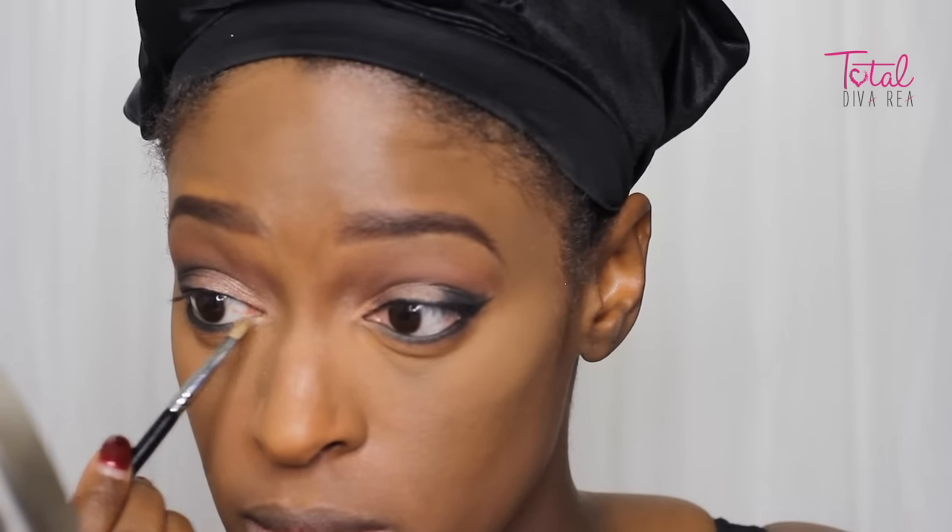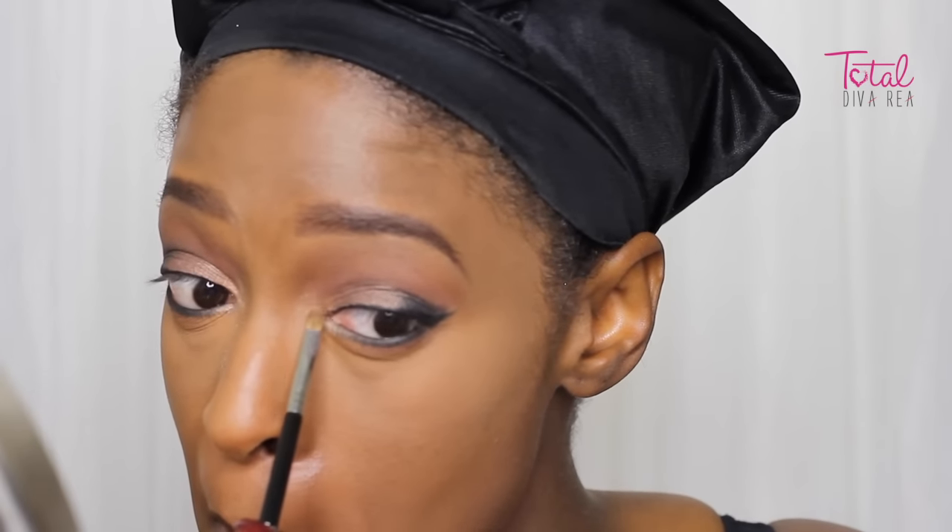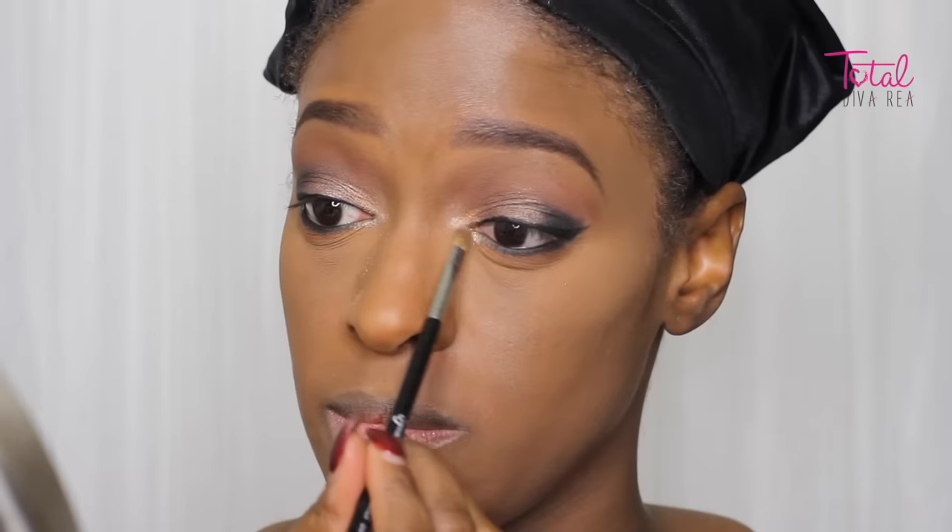Next, I'm going in with that same shade that I used as my transition color and just applying that underneath that black just to bring the look all together. Then I'm going in with a light beige champagne color from the same palette and applying that in my inner corner. I forgot to mention, I did apply my liquid eyeliner for my wing off camera as well, and my mascara.